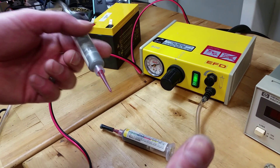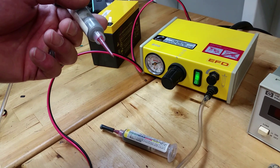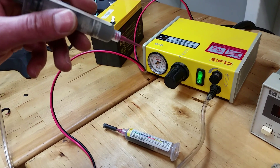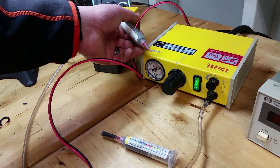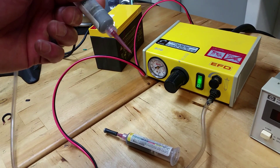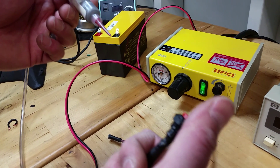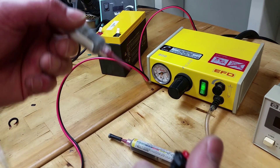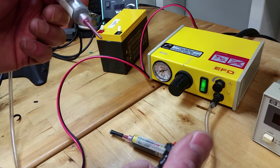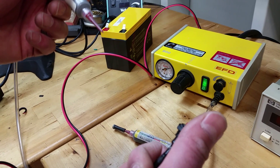Here is a way to dispense solder paste if you don't have a stencil, using a pneumatic dispenser — that's air-powered — and a tube of solder paste. You can get reasonably good results. In this case we have it hooked up to a switch; before we had it hooked up to an XY plotter that was computer-controlled.